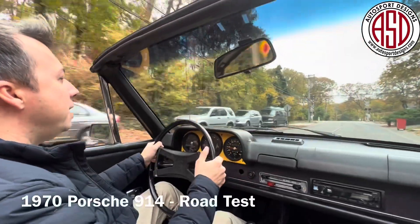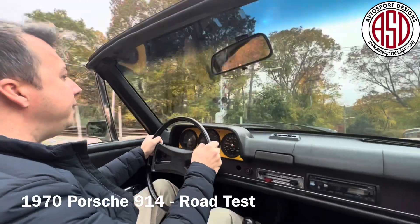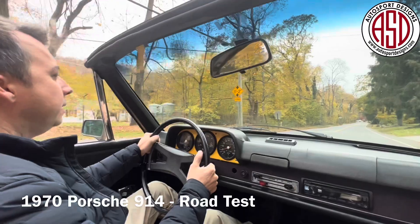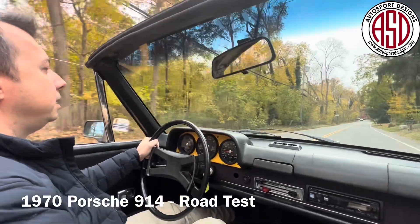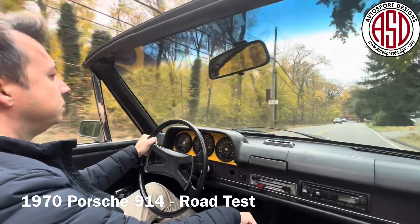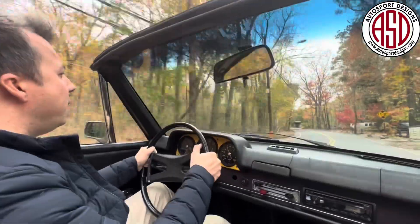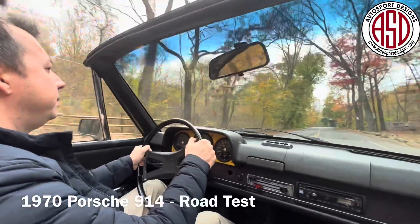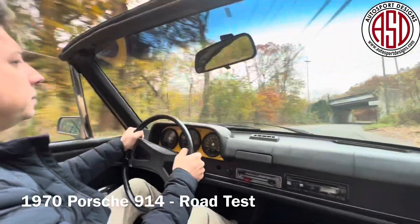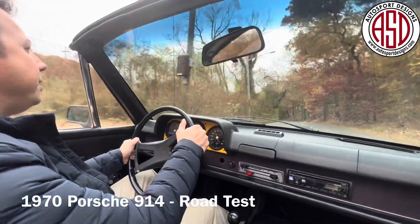They're easy to work on, they're fun to drive. You can drive it with or without the Targa roof. It's got great acceleration from this four-cylinder. This one has a little bit of suspension work, and it's got an aftermarket muffler and headers.